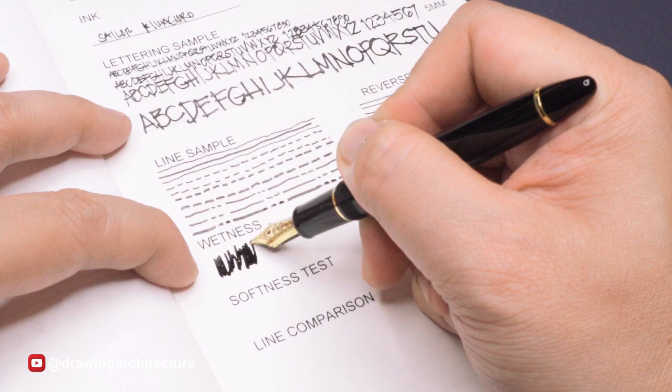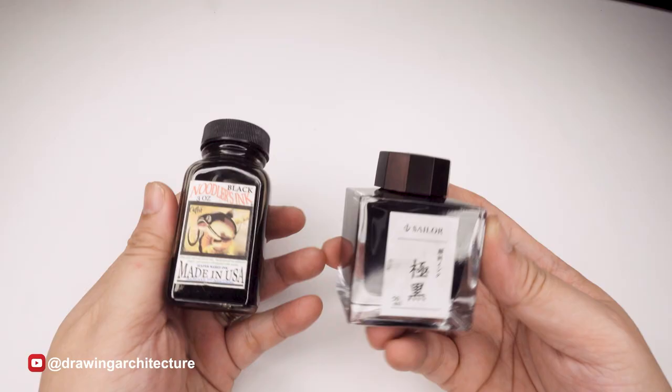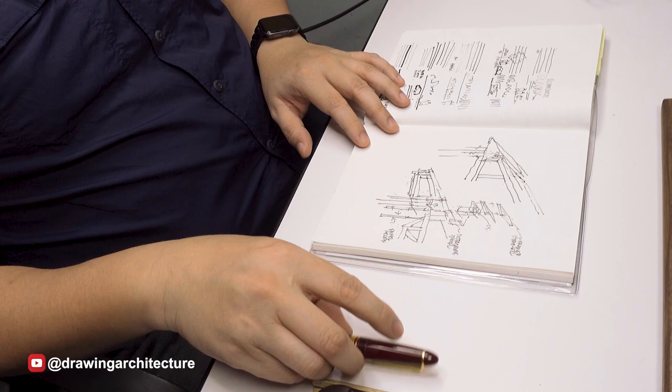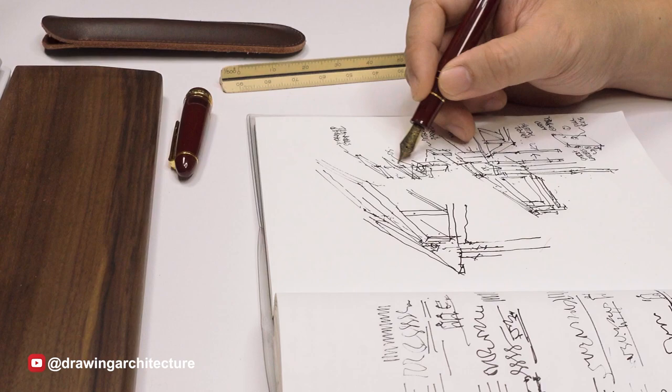However, fountain pens also have some drawbacks, such as the risk of ink smudging or bleeding, the need for regular maintenance, and the cost of purchasing high quality pens and ink. In conclusion, using a fountain pen for drawing offers a unique and rewarding experience for artists looking for precision, control, and versatility in their work. While fountain pens have some drawbacks, the benefits of using them for drawing make it a worthwhile investment for serious artists.